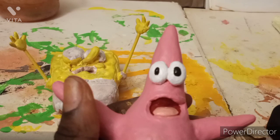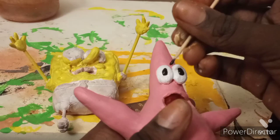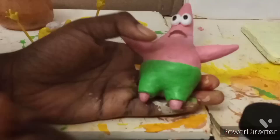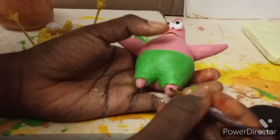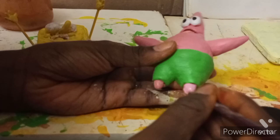I worked a little more off camera on the eye because I wanted it to look nicer. Then I went ahead and painted Patrick's little nubby feet — I didn't forget about those, because even though they're not the most important detail they're still very important. The green of the shorts looks so nice, I really like how it turned out.